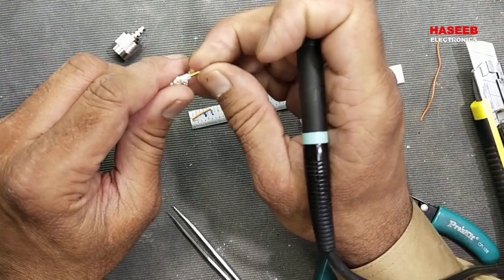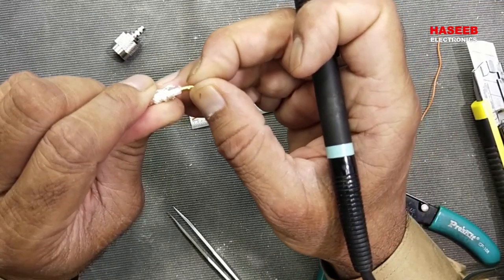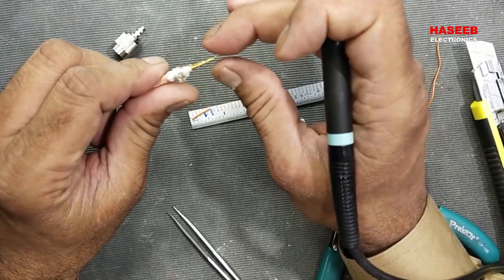Now we can crimp it — if we have a crimping tool — or we can solder. Now we can see it is exactly fit in the pin and nothing is outside.